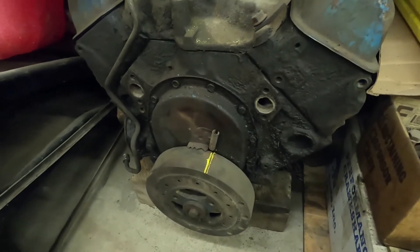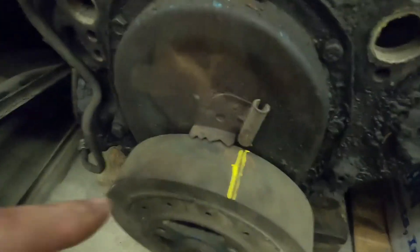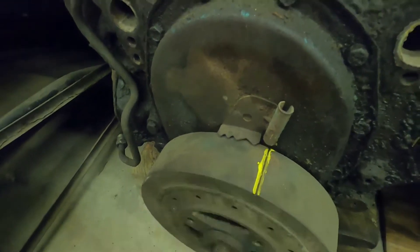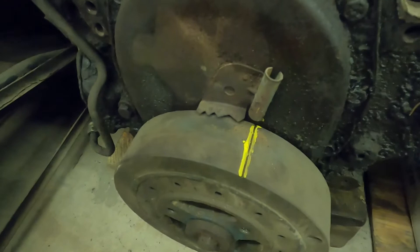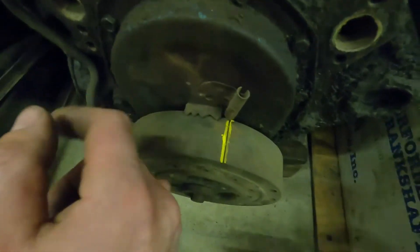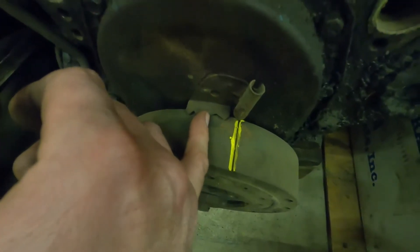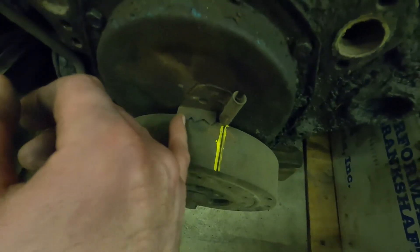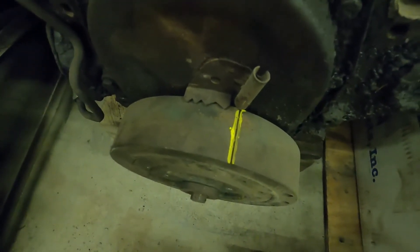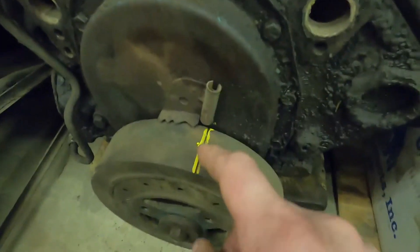Here's a 350 Chevy — I believe this one's a '78. If we look down here, this is your timing cover and this is your timing tab. On Chevys, the large notch is always zero degrees, and if you have an adjustable timing light, that's the only one you need to worry about. If you're using a fixed timing light with this type of balancer, you have to figure out what all these tabs are. This one's a little too rusty to read, but I believe each notch is either 2 or 4 degrees and this last indent is right around 12. That's useful for setting base timing, but not for setting all-in.